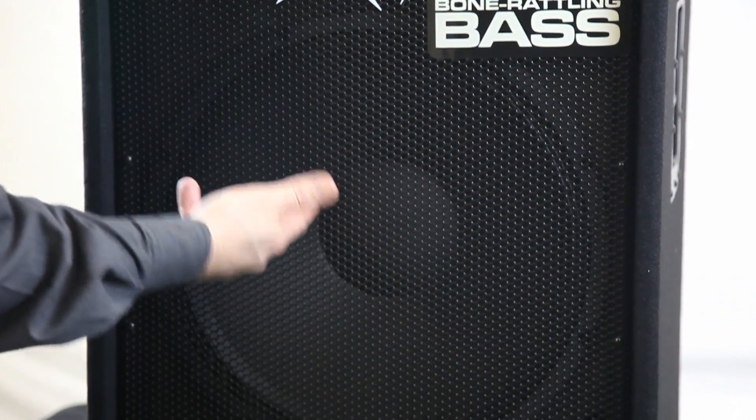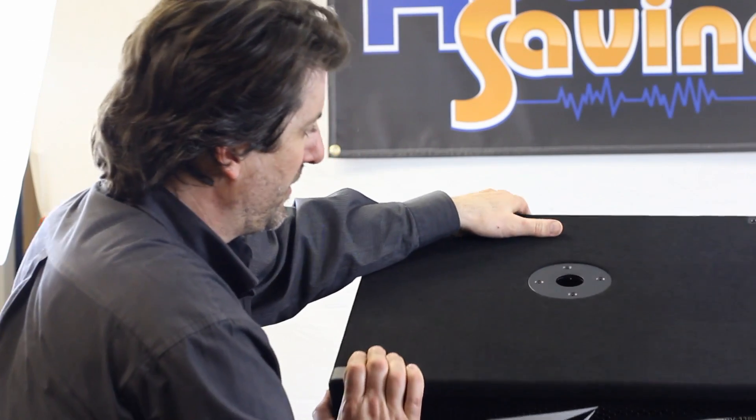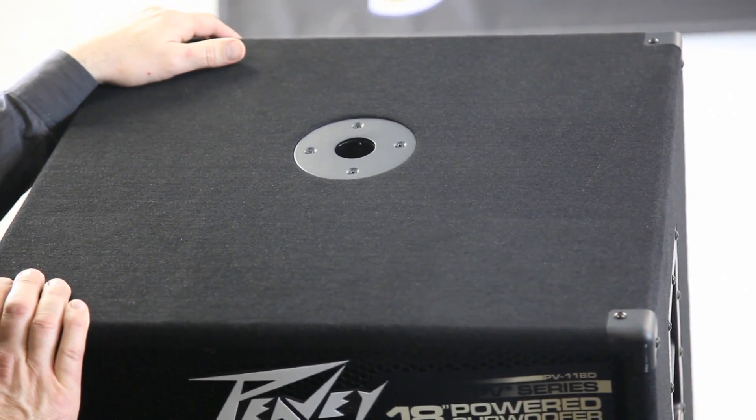So you have an 18. It's carpet covered — it'll last and look good forever. I'm going to lean it up here so you can see on top it has the pole mount, so you could put a 12 or a 15 on top of it.